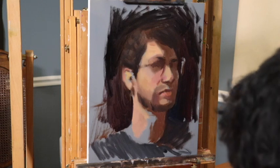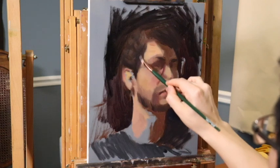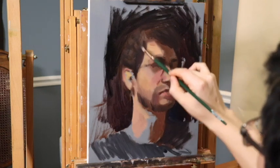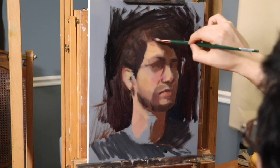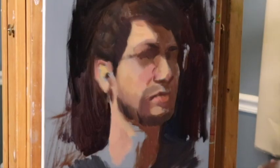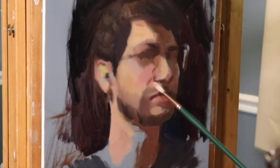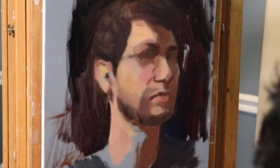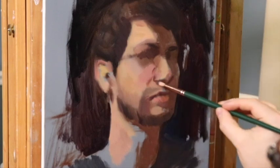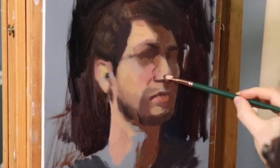Working from life, seeing big shapes of color and working with color relationships this way for a portrait is not easy. It is actually easier to go in with a very careful finished drawing, trace the outlines, and build up the darks through transparent layers and washes — the classical approach. I teach my students that method to begin, then take them further towards alla prima, which is more difficult but more efficient. Over time, working this way with color and large planes becomes more freeing.